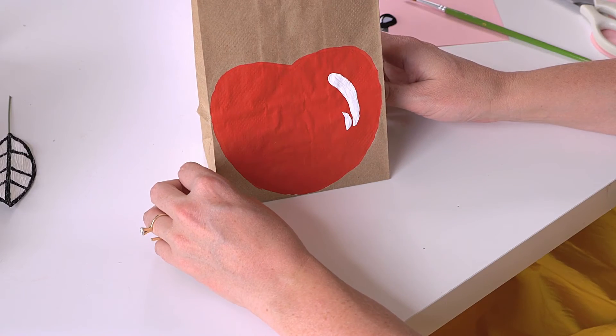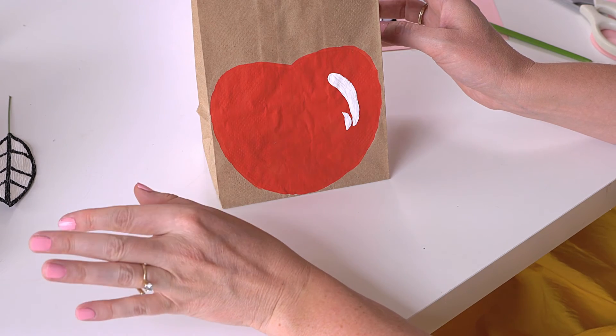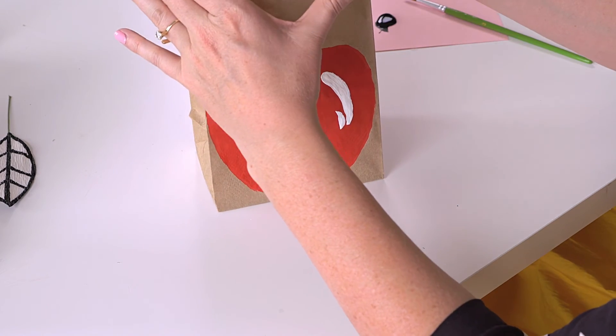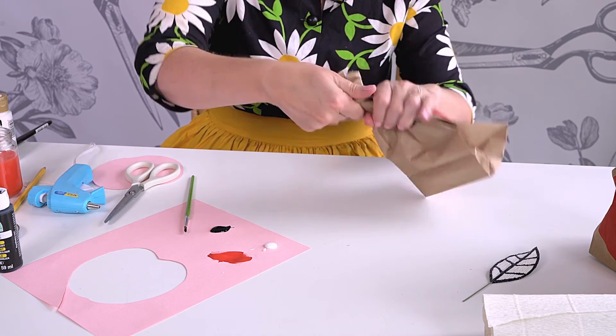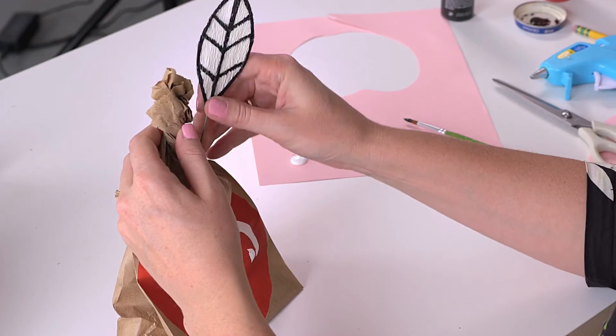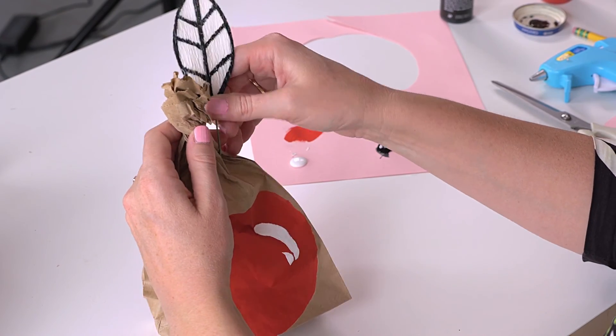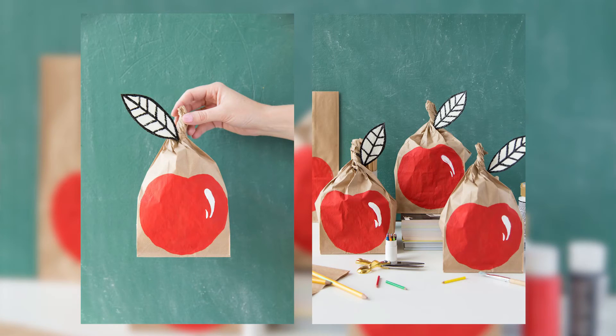Now we put our lunch goodies in — you can fill it with a real apple, a sandwich, whatever your heart desires. Now we need to make a stem, so we add in the leaf by poking it in. We have our apple lunch sack! Thanks so much for joining me. Please subscribe to the House That Laura's Built YouTube channel for more crafts, tricks, and tutorials.